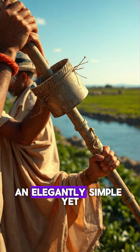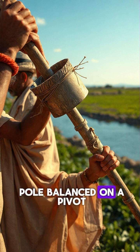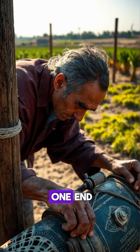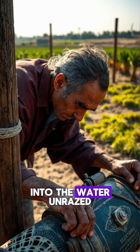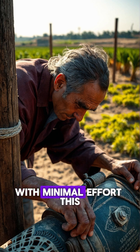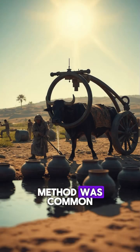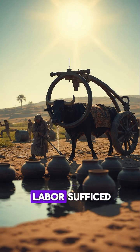The shaduf, an elegantly simple yet effective contraption, consisted of a long pole balanced on a pivot, with a bucket on one end and a counterweight on the other. Through manual labor, the bucket was dipped into the water and raised, allowing water to be transported to the fields with minimal effort. This method was common, especially in smaller farms where individual or family labor sufficed.